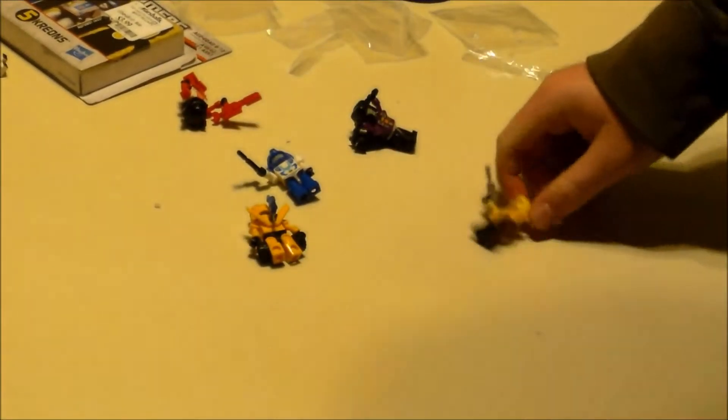I know Bumblebee is supposed to be a Camaro in the movies, but he's a Volkswagen Beetle in the TV show.